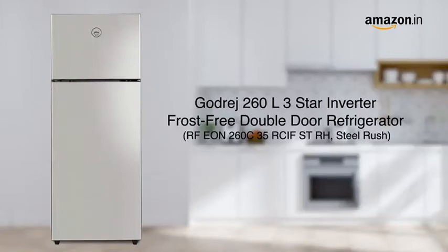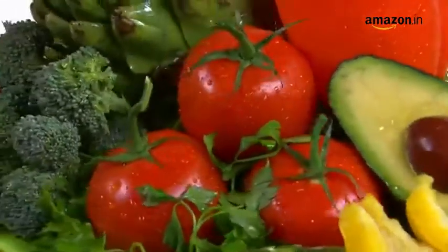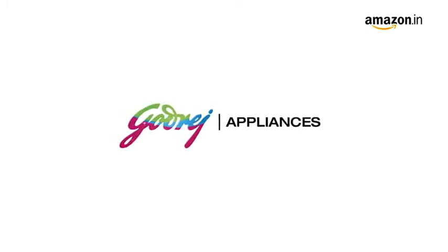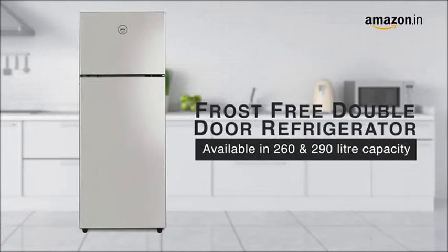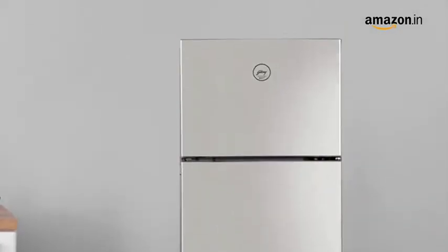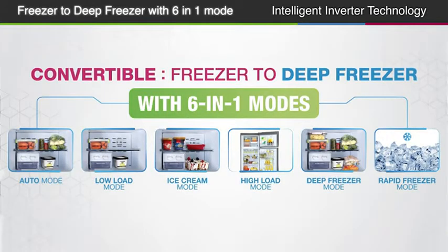Refrigerators that are built and designed to impress. It allows you to convert your freezer into a deep freezer depending on its load and your requirement.